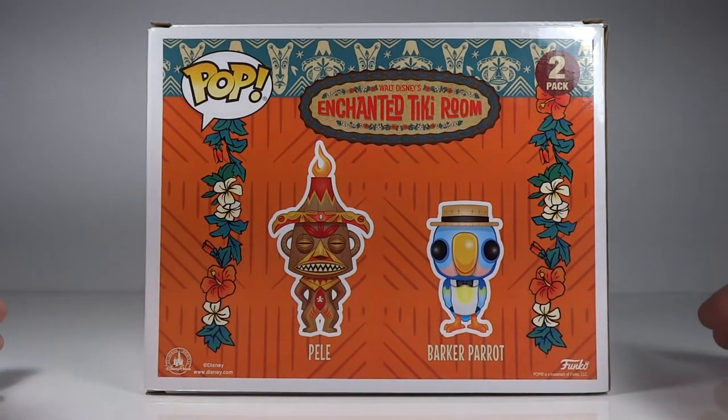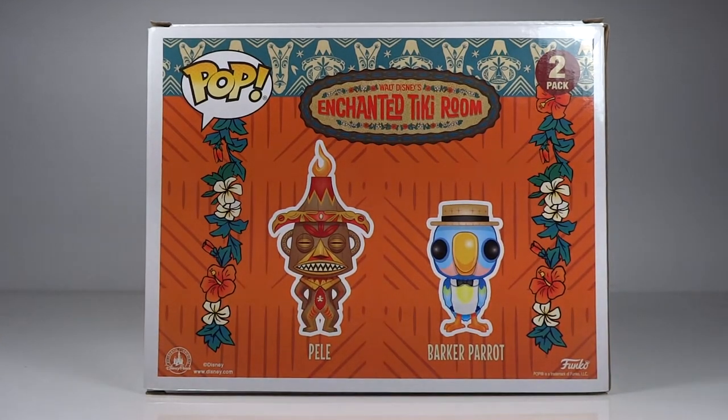I love the sign. And I love they have the Barker Parrot. Fun fact — the Barker Parrot may no longer be at the Tiki Room, but it's actually been repurposed and moved over to Pirates of the Caribbean. When you walk into the ride, that parrot sitting there has been recolored and repurposed from the Barker Parrot to that parrot.